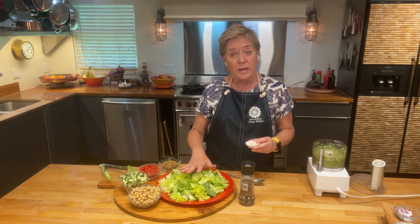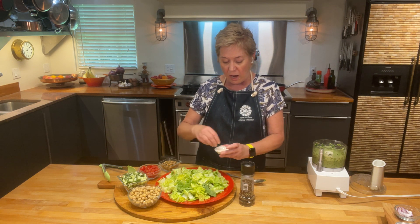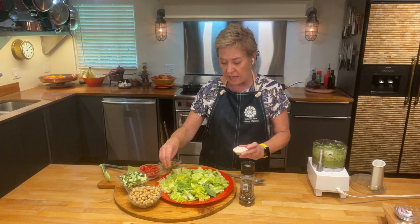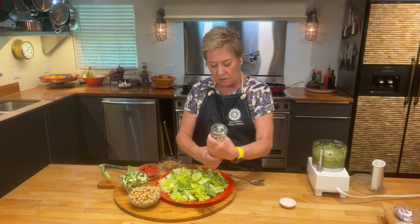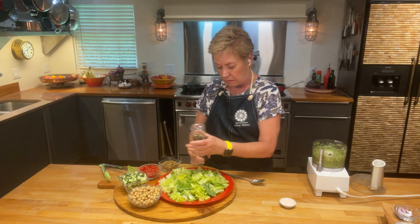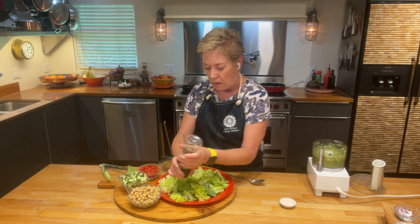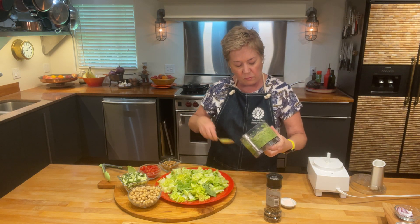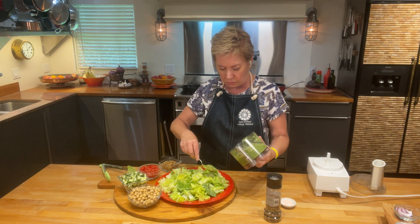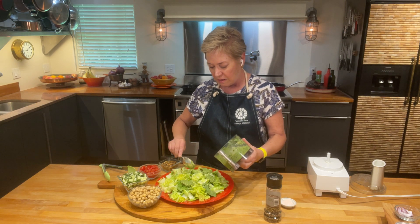Now I've got some shredded romaine lettuce right here. I'm going to go ahead and season my lettuce before I do anything, because lettuce, just like other vegetables, is not seasoned. So I'll put some salt and pepper on there. Then I'm going to spoon some of my green goddess dressing over it. Look how pretty that is with the avocado color.